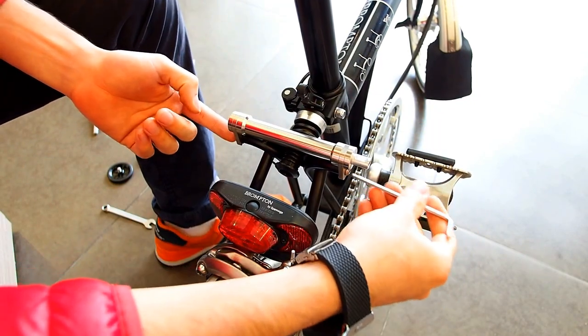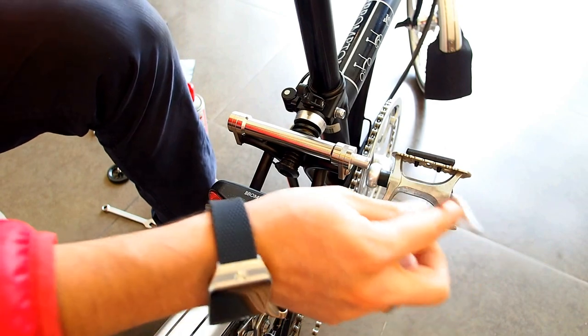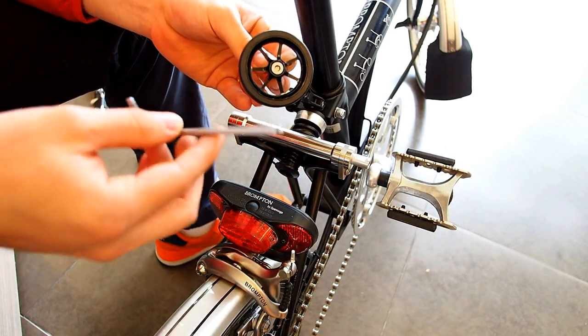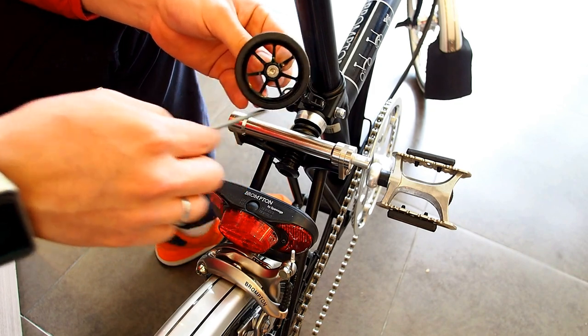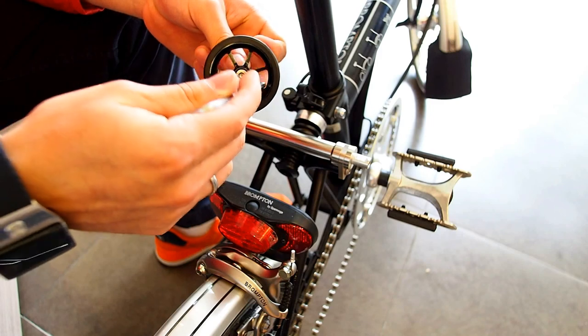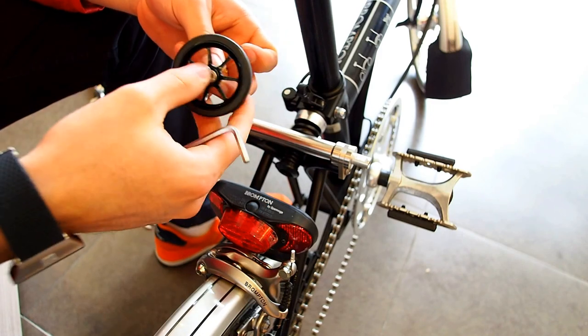Once both screws are fastened in place, we can proceed with the wheels. You can use your original wheels or any aftermarket wheels. In this example, we're using our 7-bladed wheel designed by us.